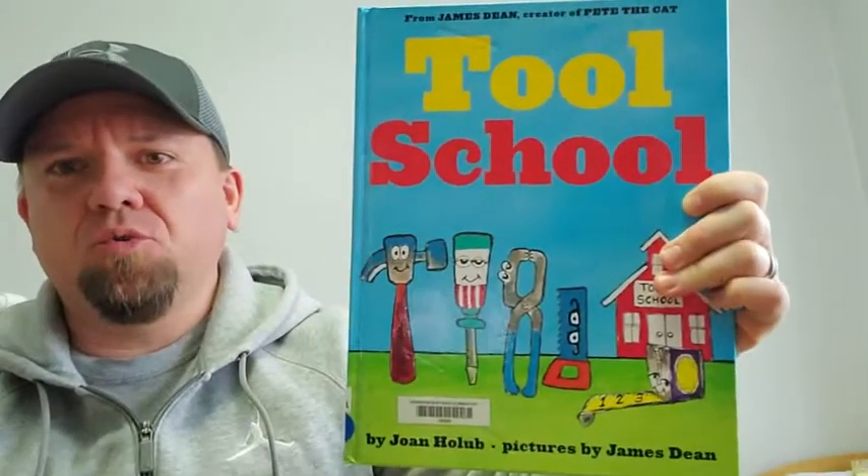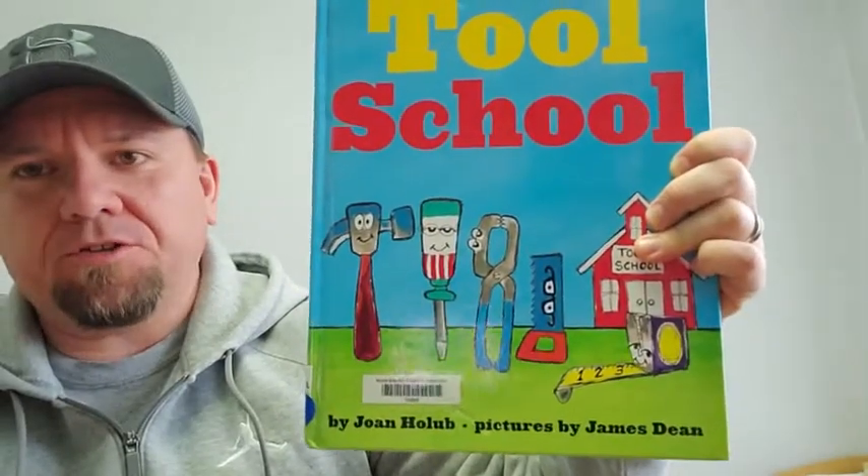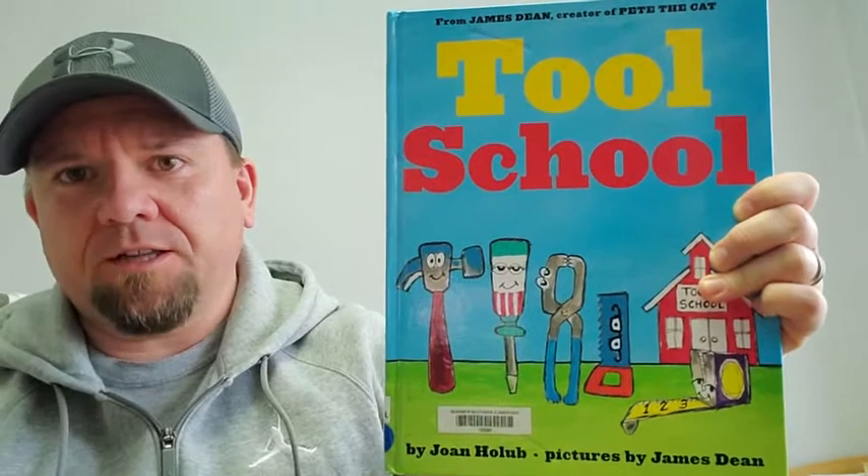Hey everybody, today I'm reading Tool School by Joan Holub, and the pictures are by James Dean, and I have permission to read this book from Scholastic Publishing.